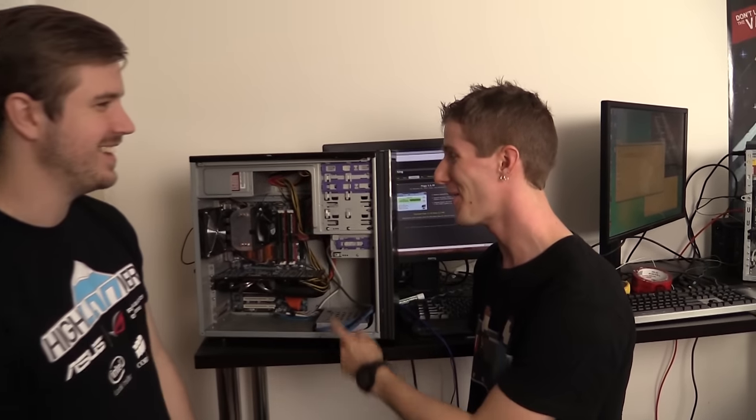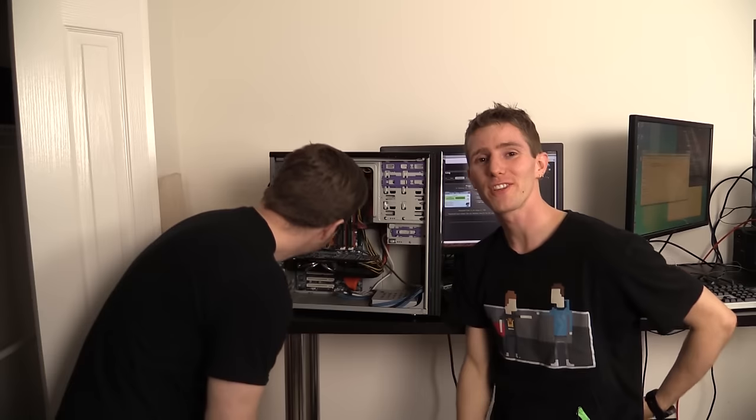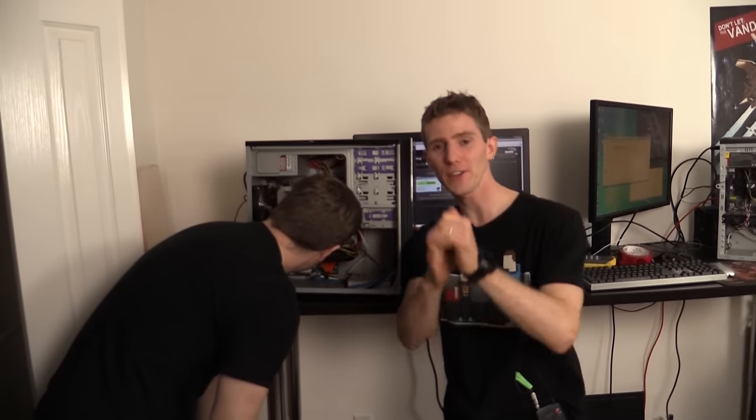So there you go guys — used hardware, good value. This was really fun. But you got wrecked. That quad core is pretty beast. So thanks for watching guys. This has been the very first round of Scrapyard Wars. We have lots of great ideas coming for this series. Let us know in the comments if you want to see more, let us know how you liked the format. Don't forget to subscribe and we'll see you guys again next time.